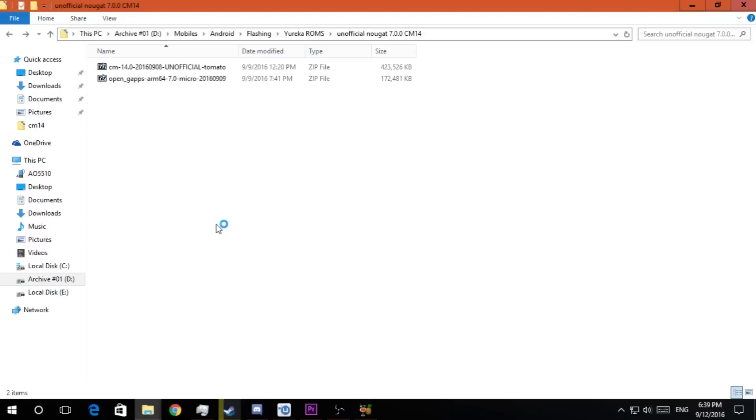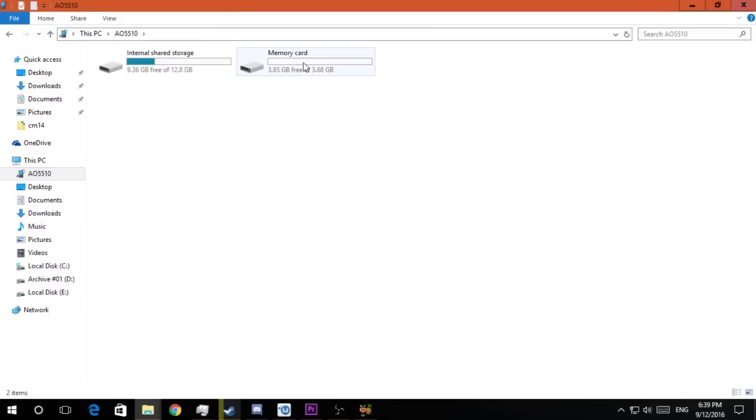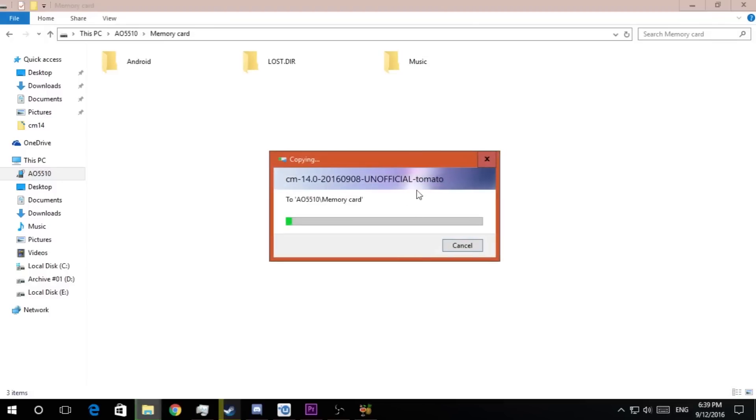After downloading all those files, just connect your mobile device using the USB data cable. As you can see, the files are here. I downloaded them and let's just copy them to the external SD card we have in our device. Here, as you can see, the memory card is here — just copy it right here.